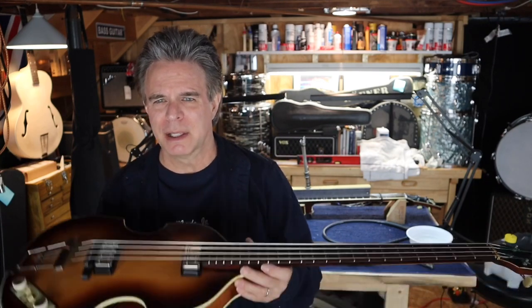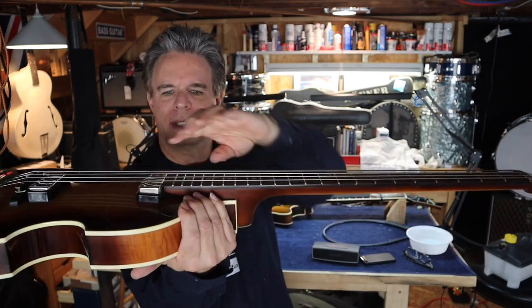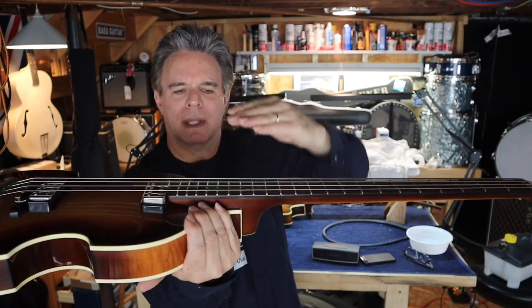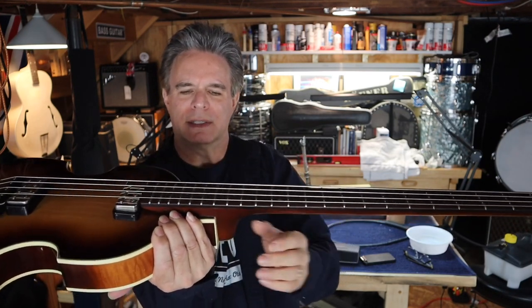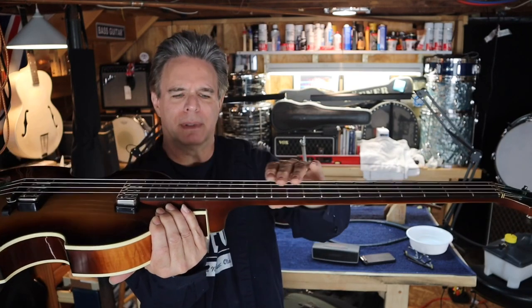Hi guys, EJ here from BackBeat. On this project, we're going to look at a typical situation. We've had a lot of conversations about doing neck resets and repairing necks. But one of the classic problems that Hoffners have is right here on the piece that goes over the body. A lot of times that'll get a slight warp up, and it's really hard to get rid of.